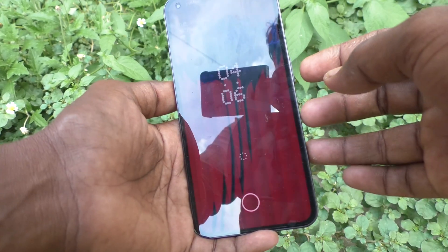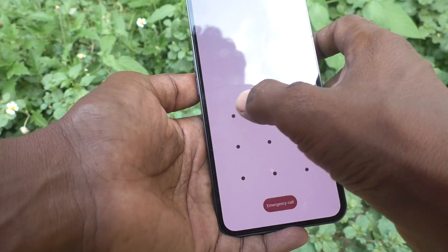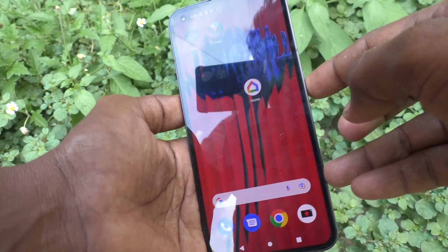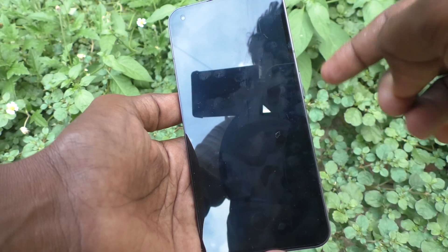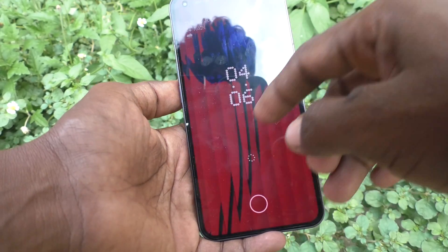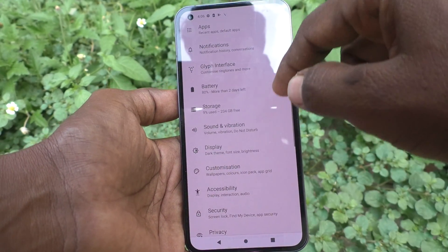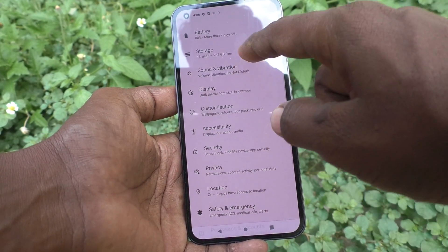If you press it once, your phone screen will be locked, and along with it there will be a locking sound. Listen to the locking sound now — I will put a high lock. If you don't want the sound, then you can disable it. Just go to Settings first, and click on Sound and Vibration.